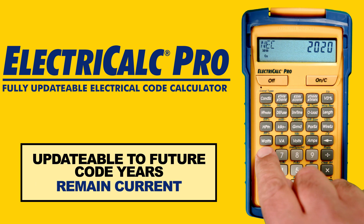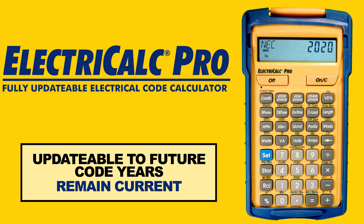In addition, the device can be updated to include future NEC code revisions with an easy-to-install kit, so you will always remain current.